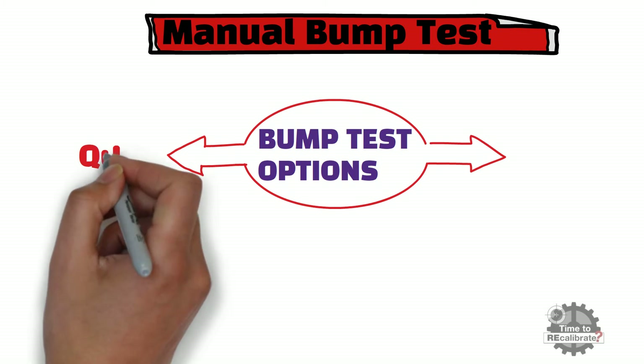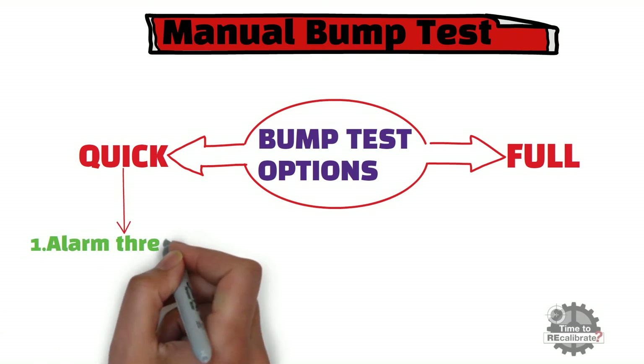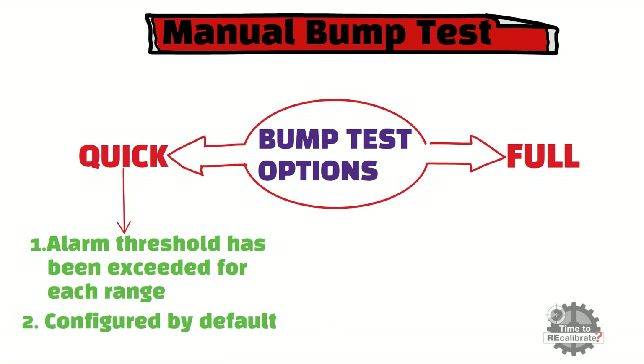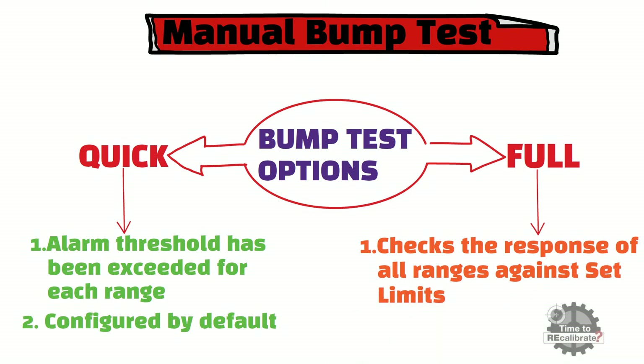The first option is the quick bump test, which validates that the alarm threshold has been exceeded for each range, and this test is configured by default. On the other side, the full bump test checks the response of all ranges against set limits.